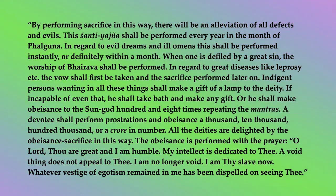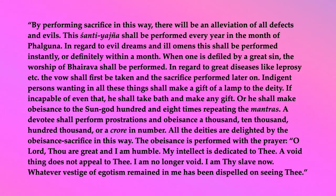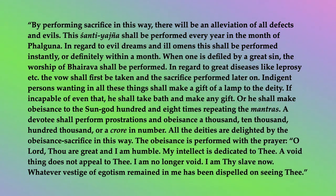By performing sacrifice in this way, there will be an alleviation of all defects and evils. This Shanti Yajna shall be performed every year in the month of Halguna. In regard to evil dreams and ill omens, this shall be performed instantly, or definitely within a month. When one is defiled by a great sin, the worship of Bhairav shall be performed. In regard to great diseases like leprosy, etc., the vow shall first be taken and the sacrifice performed later on.